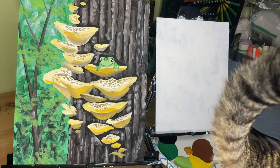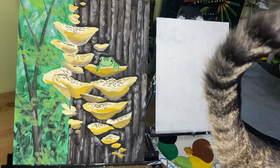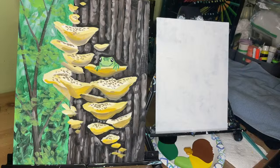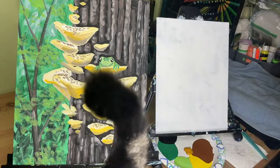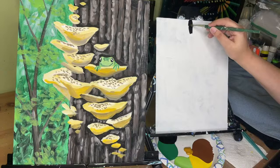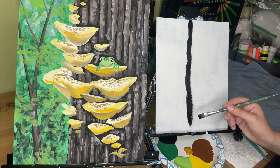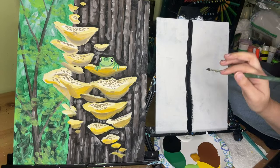If you saw my cat go by the screen just now, his name is Oliver — he pretty much crashes every single one of my classes, especially when he can tell I'm only talking to myself. So I've started by picking up my biggest brush and I'm going to make a wiggly line — this is going to be the edge of your tree, and you want to take up maybe two-thirds of your canvas.